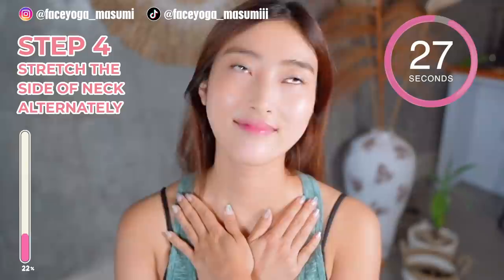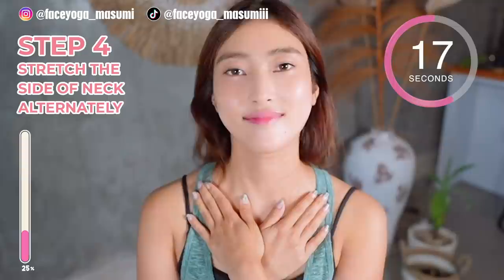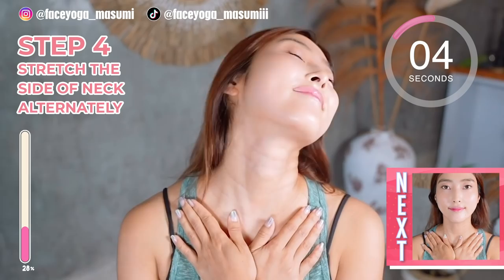Place your palm on the cervical bones and tilt your head diagonally backward, alternately — right, left, right, left. Repeat this movement. By the way, if you think this video is helpful to you, please do not forget to subscribe to my channel and give me a thumbs up. You can find more videos about facial exercises and massages.